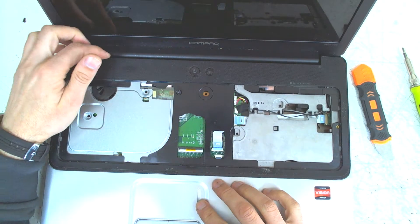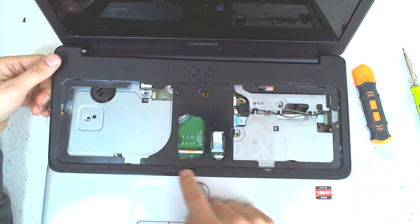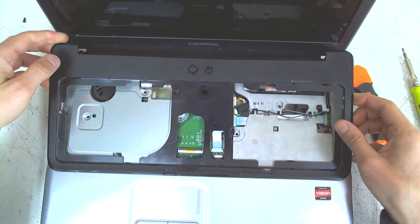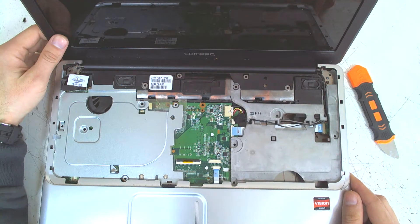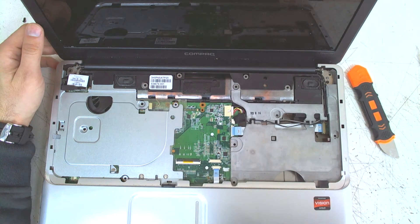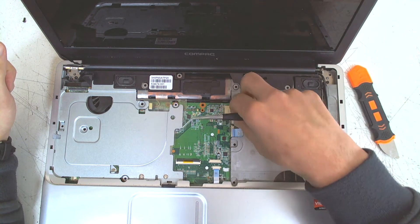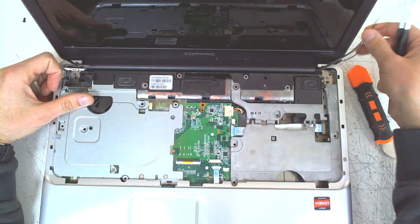Now the next thing is to start pulling the plastic. First thing you gotta do is remove the black cover here because there are more bolts underneath. Start pulling from the top. Then remove it. Now the next step is we have to remove the display because the display is above the upper plastic. First disconnect the LCD cable. And as you remember, we disconnected the Wi-Fi module — we have to remove the cables here and the cable for the camera, because they are connected to the display and we have to remove them also.